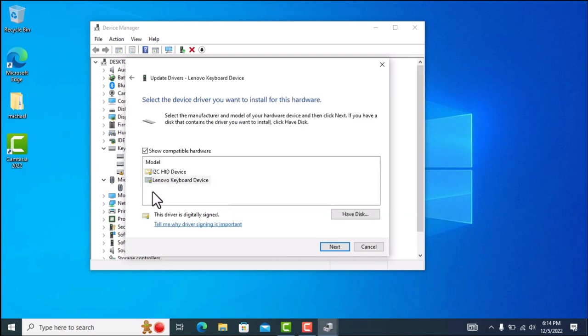By default it has selected the Lenovo keyboard device, and that is what's causing the problem. Instead, choose the first option — the I2C HID device — select that one, then hit Next.